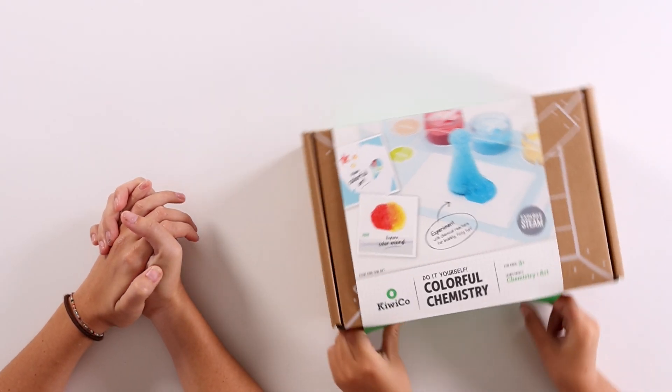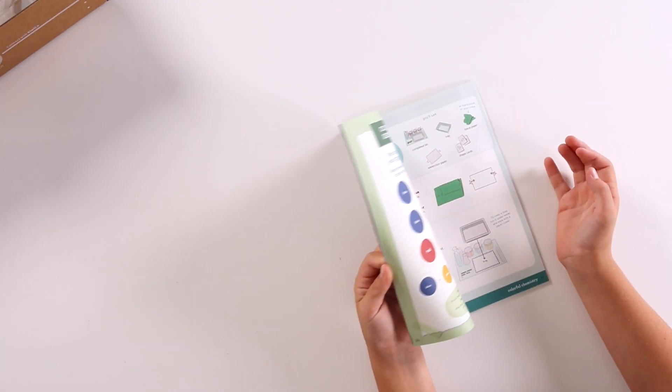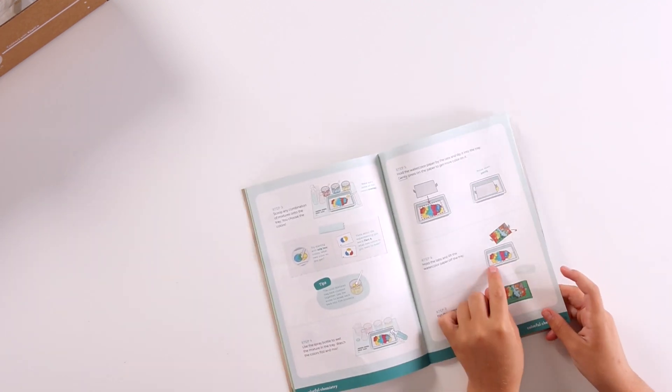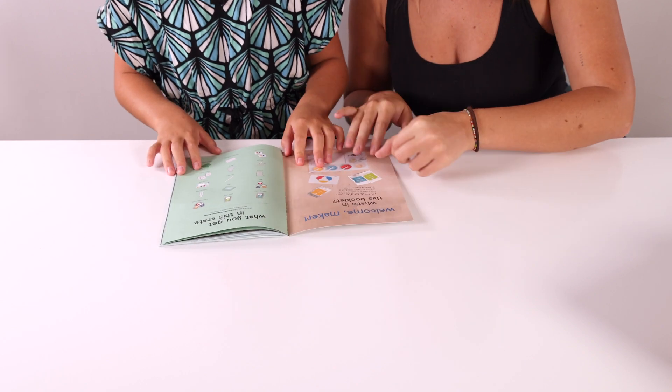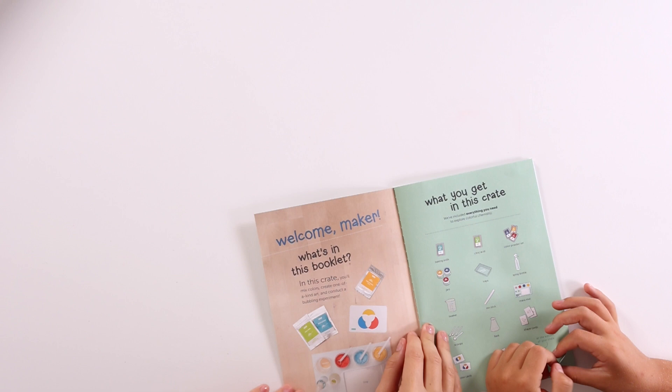Let's open this thing up. Whoa, that's so cool. A little rainbow. Okay, let's go through our items and see what they're gonna give us. So it looks like we get a list of things that are in the crate.